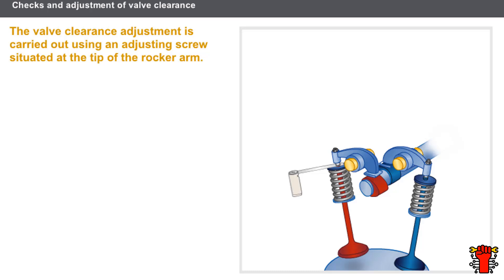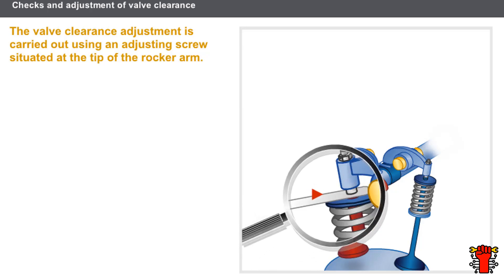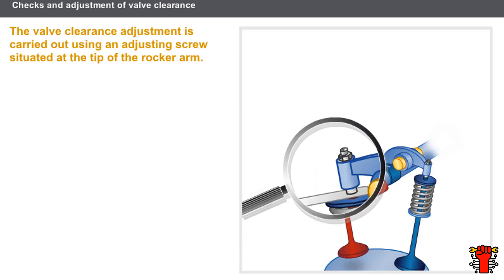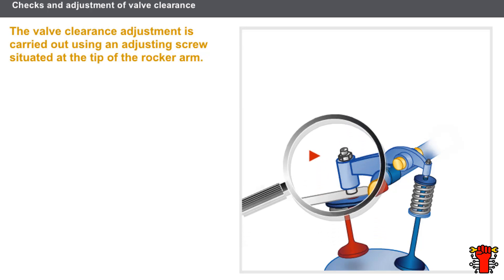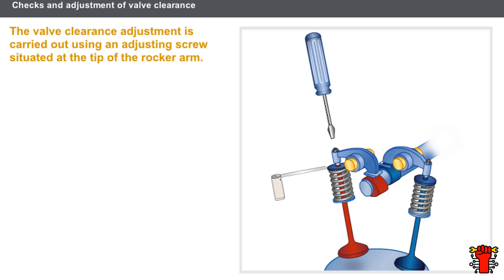Let's see how the rocker arm valve control is adjusted. The clearance is measured between the valve stem and the rocker arm. The valve clearance adjustment is carried out using an adjusting screw situated at the tip of the rocker arm. If the clearance is too small and the shim for the minimum clearance does not fit, you have to unscrew it.